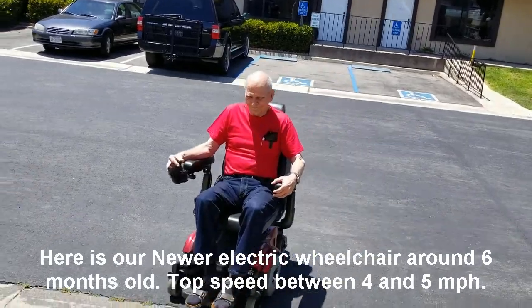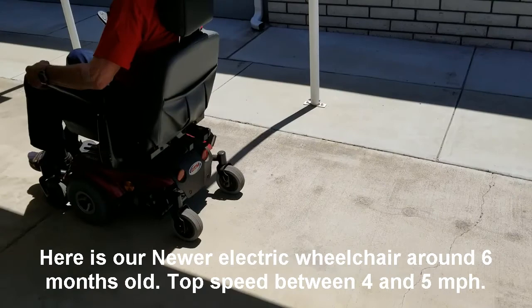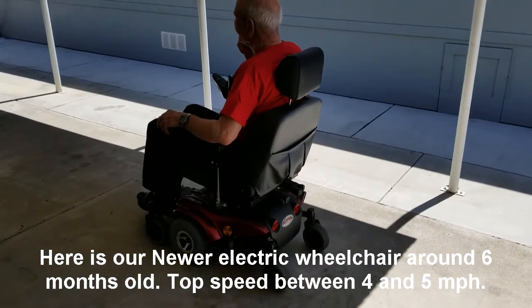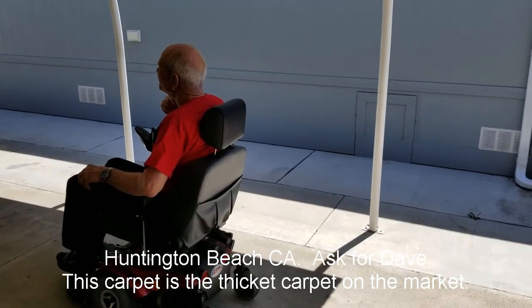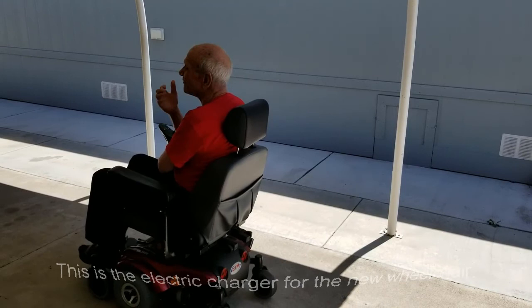Okay, well, that's our wheelchair — this is one of two. This is our brand new one. The other one was our used one — it's about 10 years old, while this is less than six months old. Thanks for viewing. Again, my name is David, and my number is 310-351-2961. Thanks for listening.